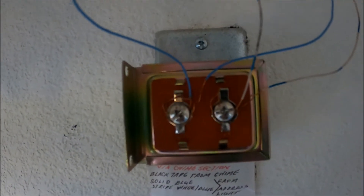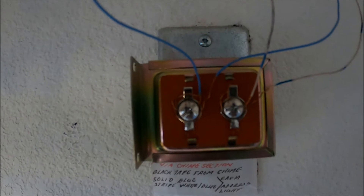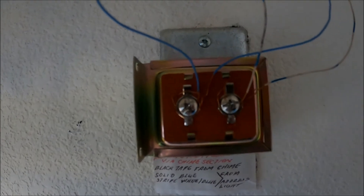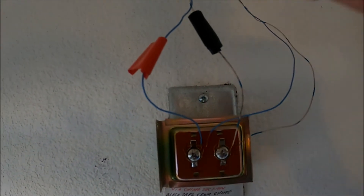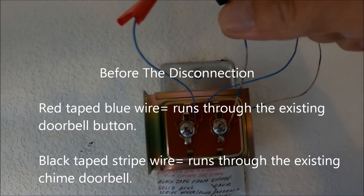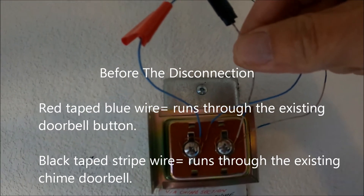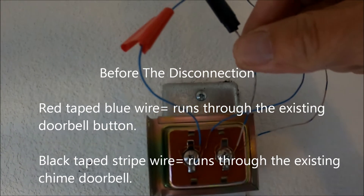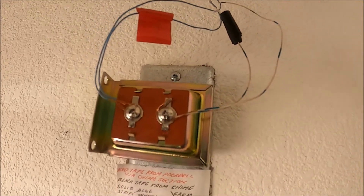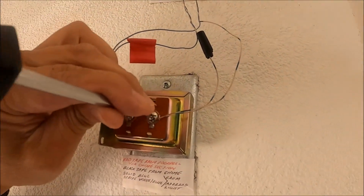I'm bypassing the transformer and using instead the Ring power supply adapter. The Ring power supply adapter must have continuity in order to make it work. I must disconnect these two wires from the transformer and connect them together to create a continuity leading from the Ring video doorbell to the Ring power supply adapter. I turn off the circuit breaker before I disconnect these two wires.